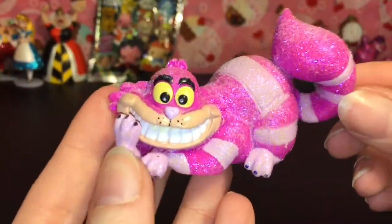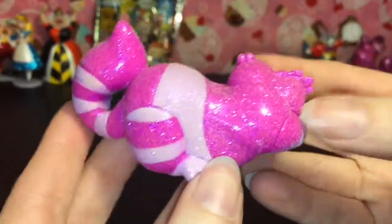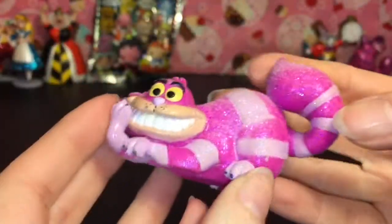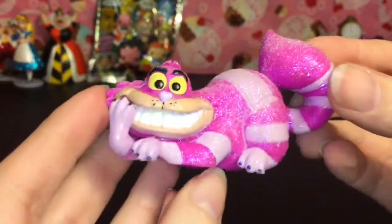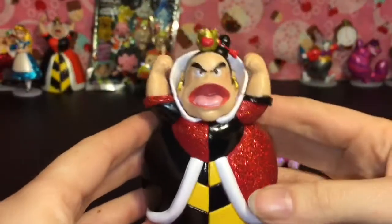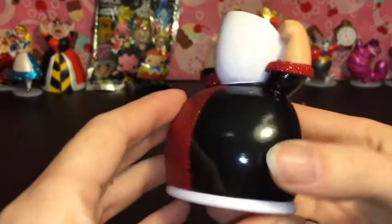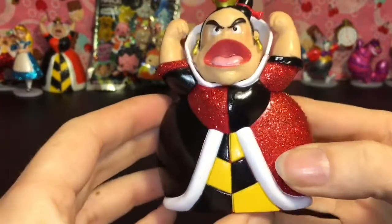First up we have the very mischievous and very glittery Cheshire Cat, and he's actually a really heavy plastic. He looks awesome, causing trouble nonetheless. Then there's the ever-angry Queen of Hearts — she's actually a lighter hollow plastic but still very glittery on the red side.